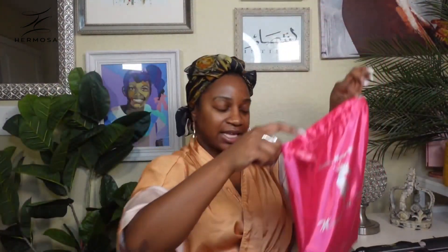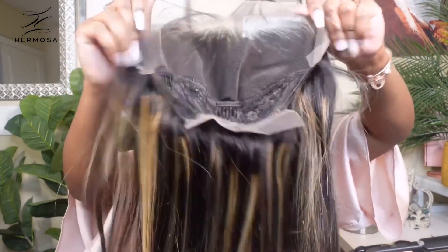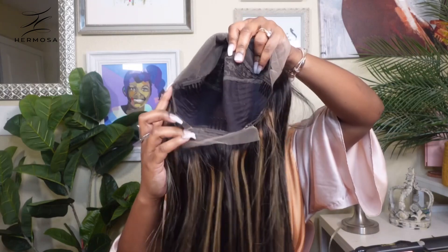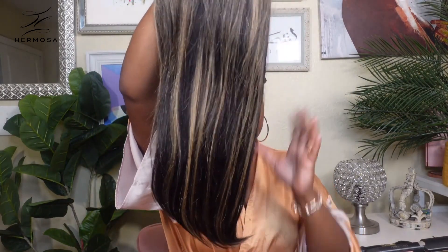We're coming through with the Hermosa Hair wig — we were so graciously provided a blonde highlight wig. This is a 13 by 4 undetectable lace wig with three combs at the top, one in the middle, one at the bottom, and adjustable straps. Look how beautiful this unit is — really, really stunning. This is a bone straight unit at 220 density, 22 inches, with a 13 by 4 translucent lace, currently going for $262 on hermosahair.com.